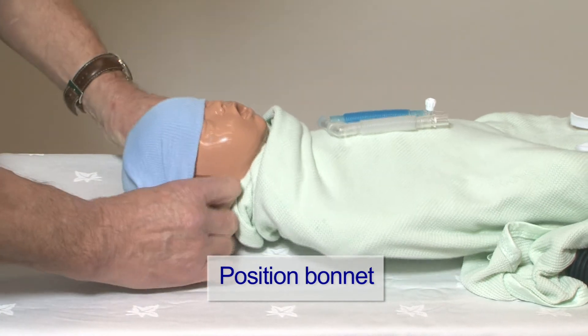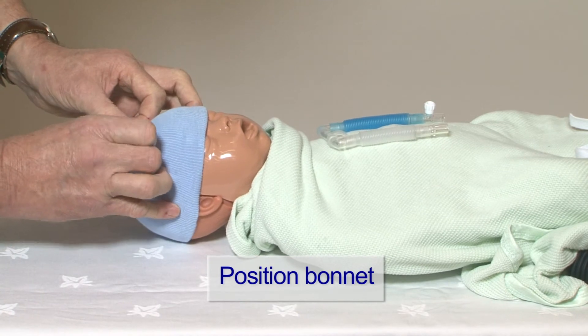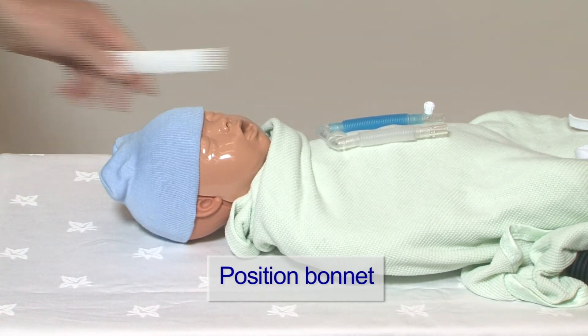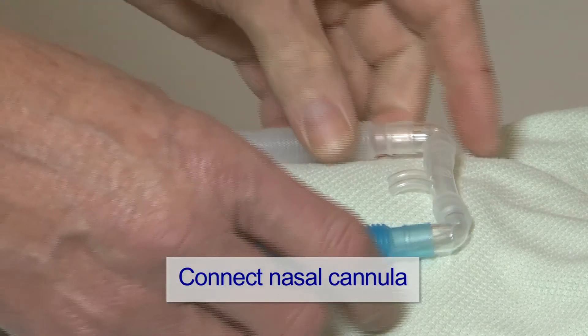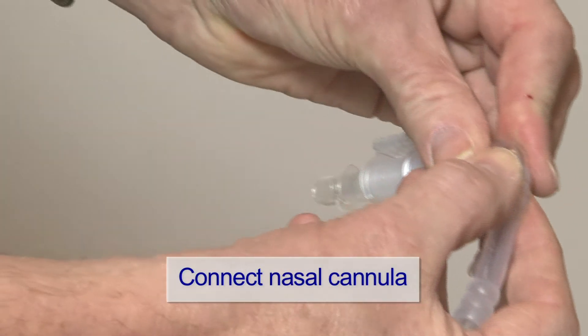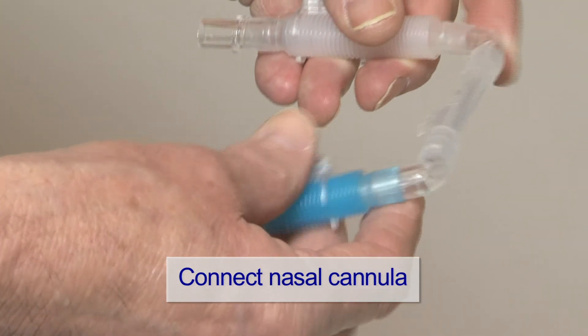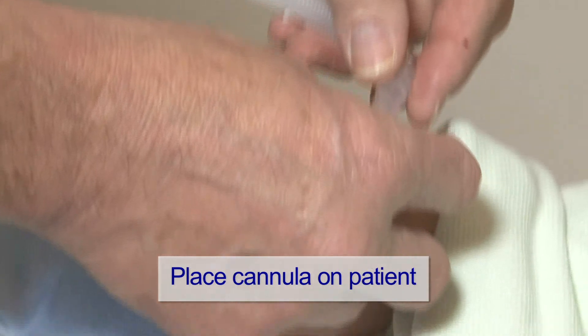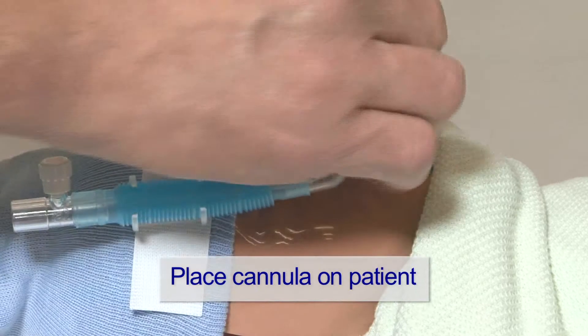Fit the bonnet to the child. Fit the velcro strip to the bonnet. Fit the appropriate size nasal prongs to the two flexible tubes. Place the prongs into the patient's nostrils and secure with the velcro clips.